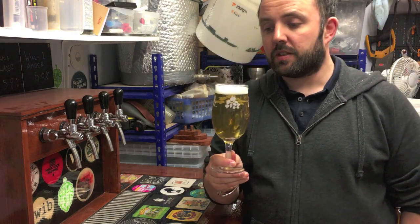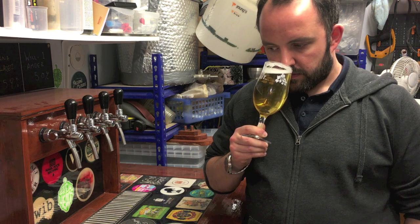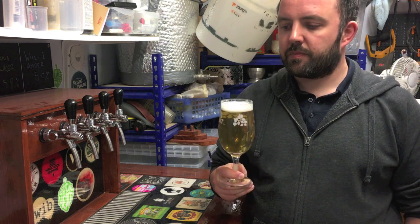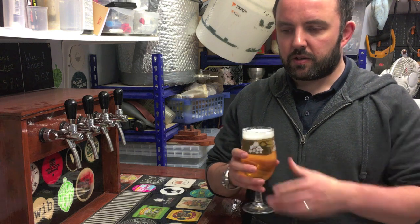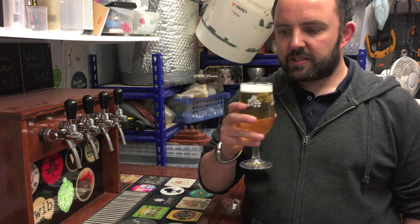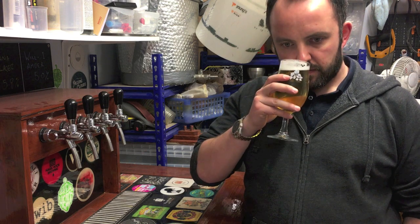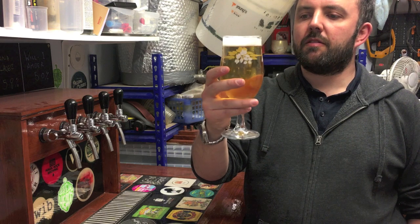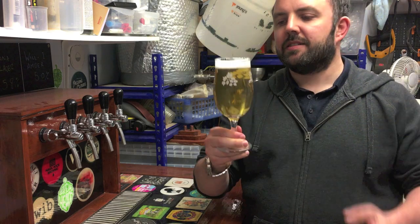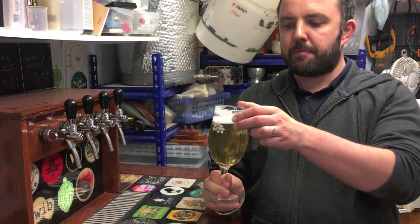I've been drinking it for a while and I'm pretty pleased with how it's tasting, but let's have a sample now. Aroma-wise, it's not exactly packing a punch, to be honest. There's a little hint of lager-y yeast character, but very faint - just a slightly zesty, herbal note there maybe. A little bit of malt, but it's very subdued on the aromatics. Hard to really pick anything out, so it's not winning any awards on the smell test, but flavour is the all important thing.